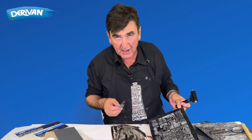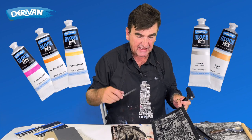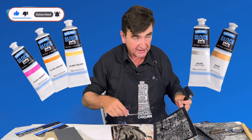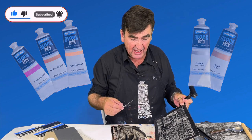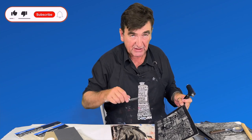Inking is really important - inking the block up. I'm going to go over the fluoros and the metallics because they feel quite different to the other colours, just because of the way they're formulated. They do ink up differently, but they work really well.